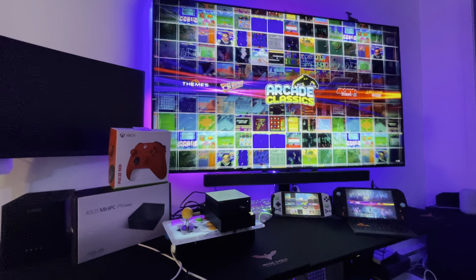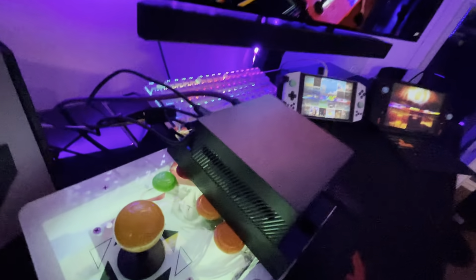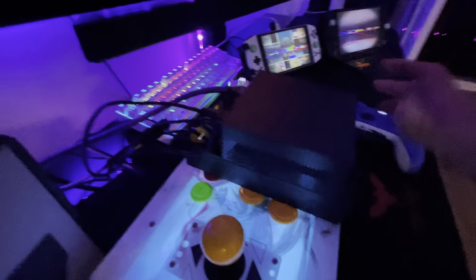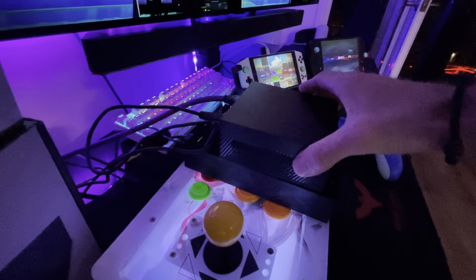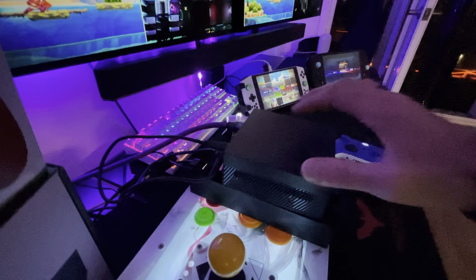It's very small — just to show you, it's very, very small. It's not bigger than an external drive. It's got three USB ports, one DisplayPort, and one HDMI.